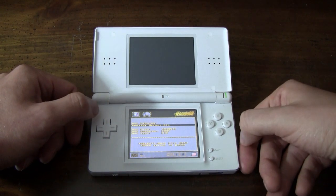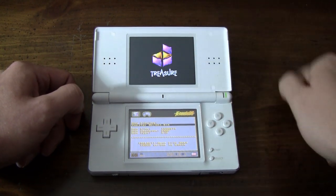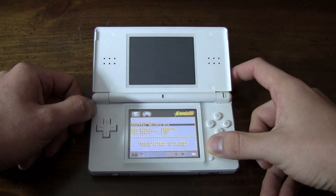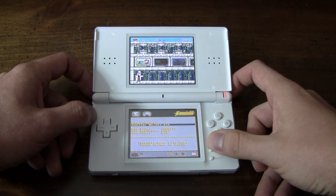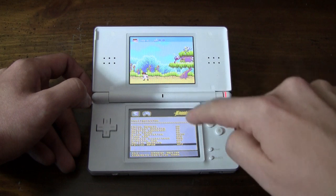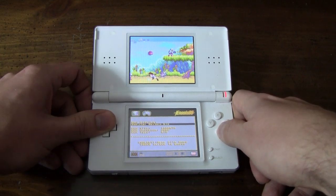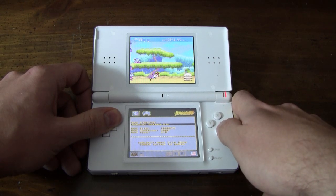One of the best showcases of the Genesis's technical capabilities is Gunstar Heroes, and that one does pretty well. There are some graphical glitches — like that logo looked a little pixelated — but for the most part this game actually runs pretty well. The title screen looks pretty nice. I'm going to turn the Follow D-Pad option on. All the sound effects and graphics, at least in this level, have been pretty good. I haven't played through the whole thing, but I've been pretty happy with the parts I've played.